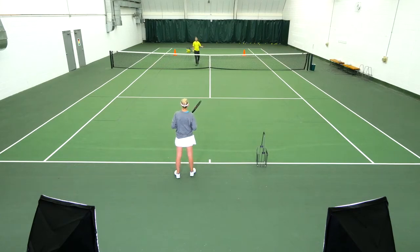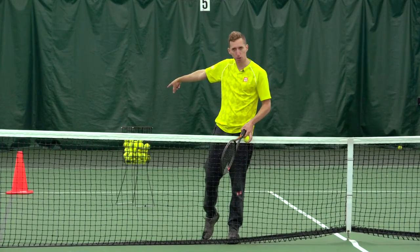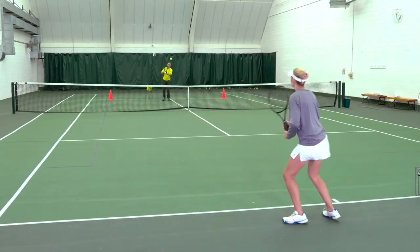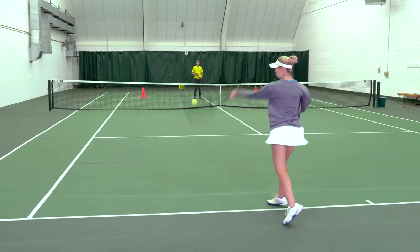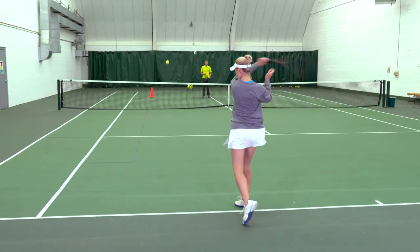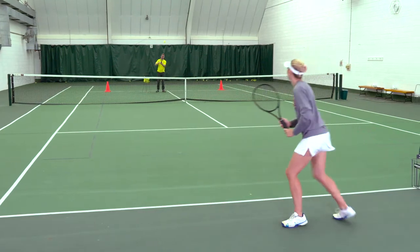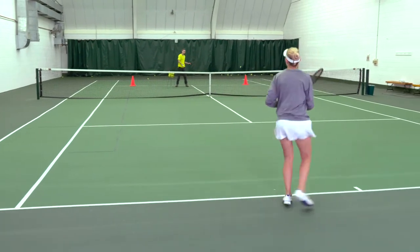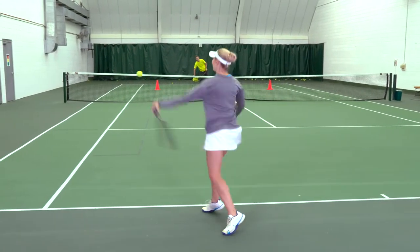Finally, we'd add width into the equation as well. I would move her a little bit more and ask her to hit that same shape — maybe 10 towards one target and then 10 towards the other. Down the line, there's a little less space to work with, so even a little bit more exaggerated curve. And now a couple of cross courts towards that cone.